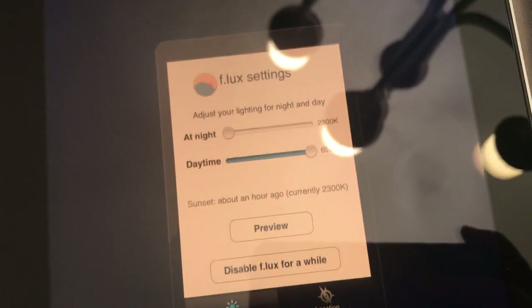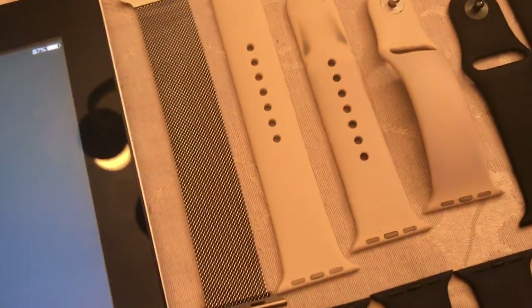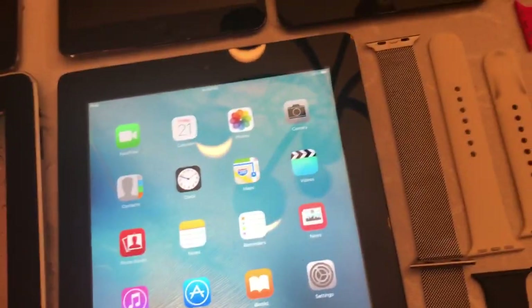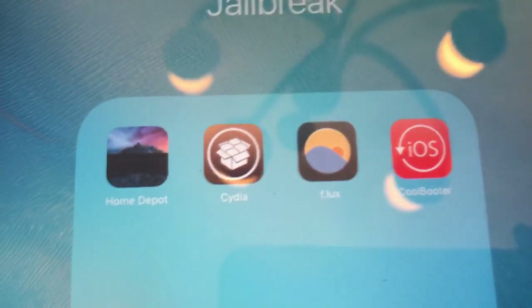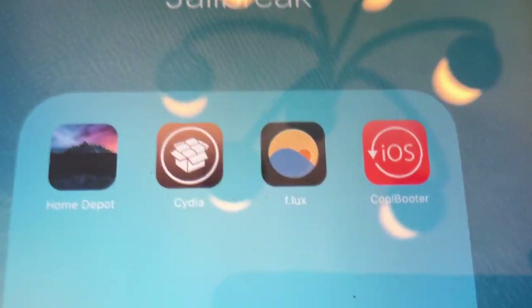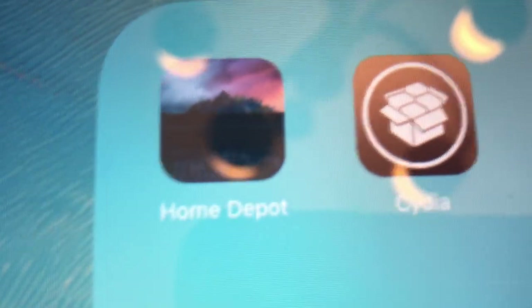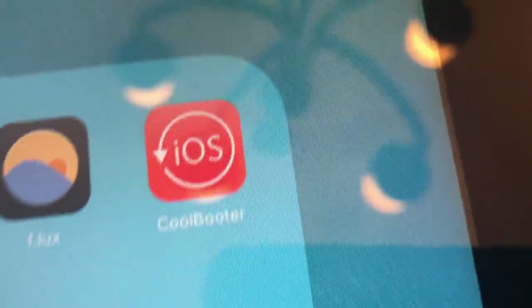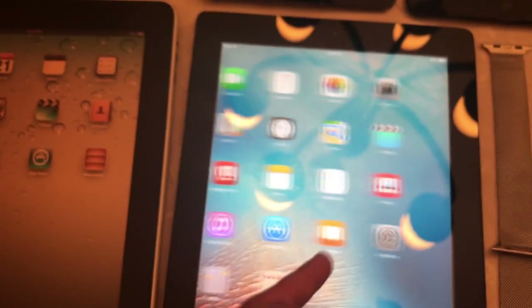Here we have my iPad 2, which last video we had it with a long password. Last video we had this iPad running iOS 6, but we went back to iOS 9 for now because we have the Home Depot jailbreak, which enabled us to jailbreak it. There's Flux again, of course, and Coolbooter, which is what let us dual boot on iOS 6.0. Nothing on this iPad - it's really weird.